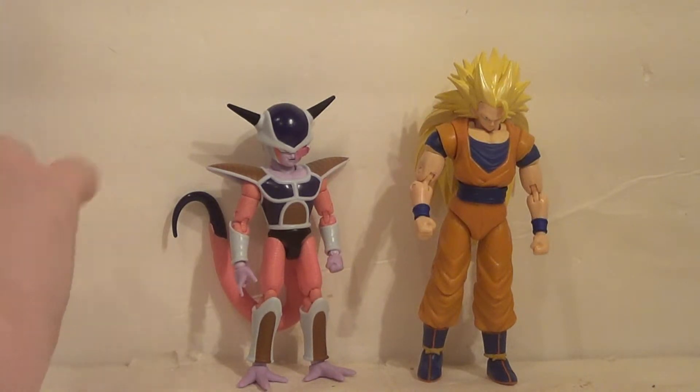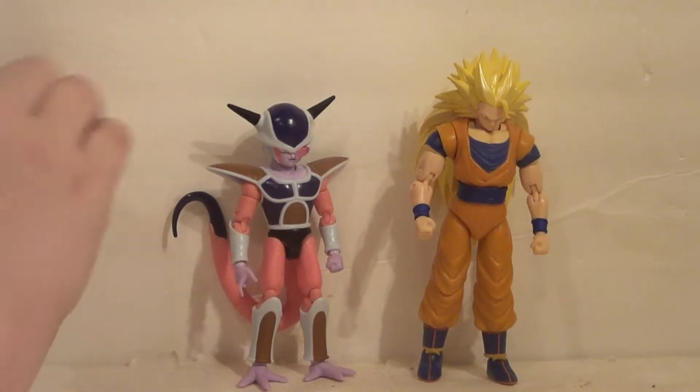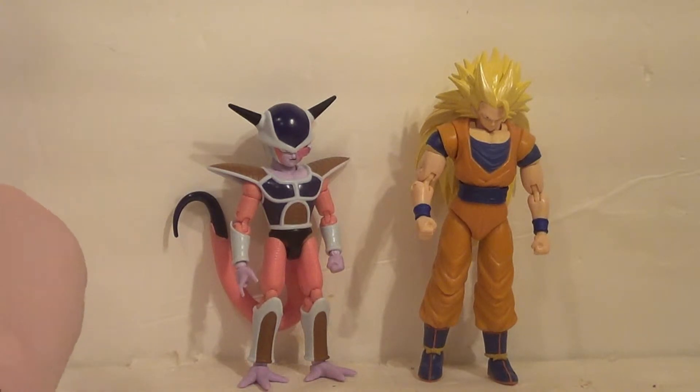If they make a Piccolo with his cape and hat, I'll get that Piccolo. But no cape and hat? No thanks — I like his cape and hat. The Piccolo figure I had as a child had a cape and hat, and therefore I want cape and hat.